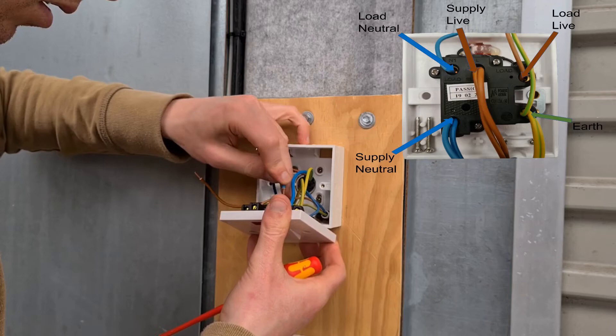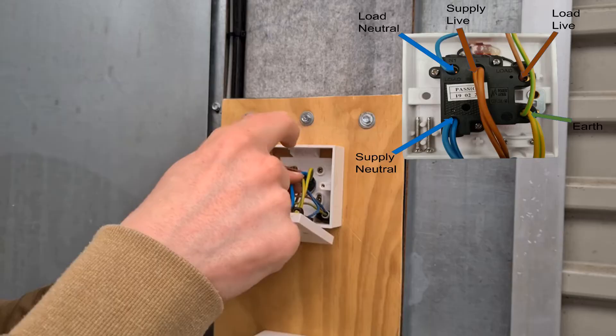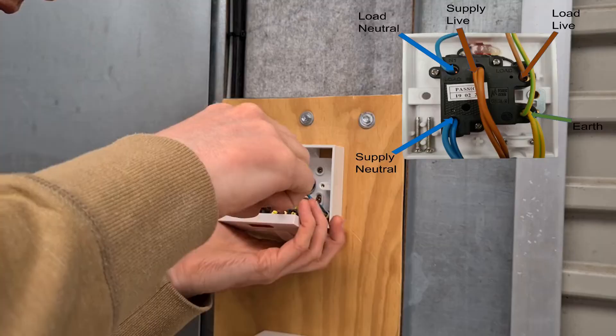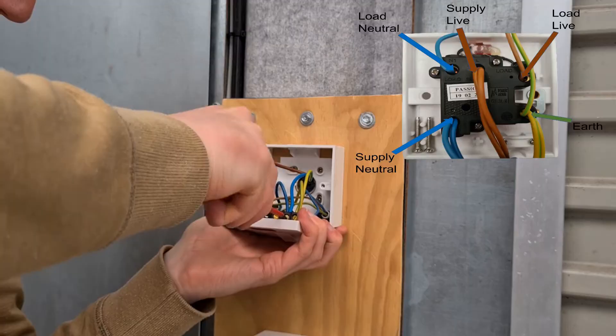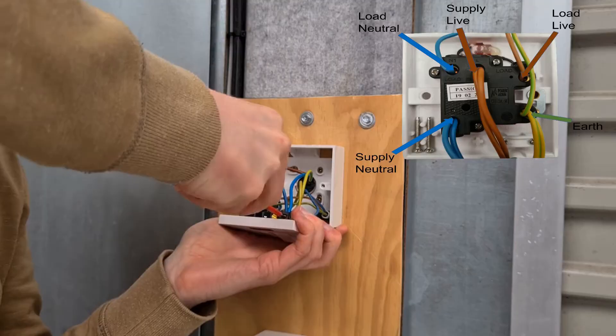Connect the steel wired armour cable cores and the socket cable cores to the supply terminals, which are live, neutral and earth. Brown cores are connected to the live supply terminal, blue cores are connected to the neutral supply terminal, and green and yellow cores are connected to the earth terminal. Check all cores are securely terminated by pulling each individual core. If there is a loose core, open the screw terminal and re-tighten with the insulated screwdriver.